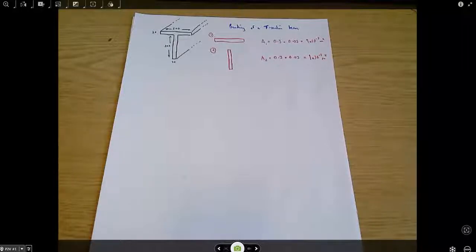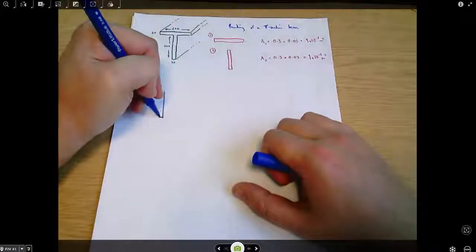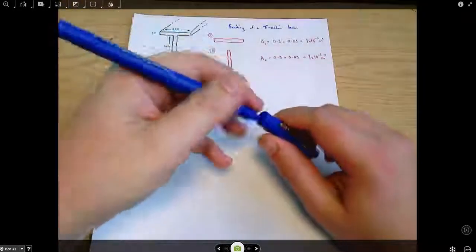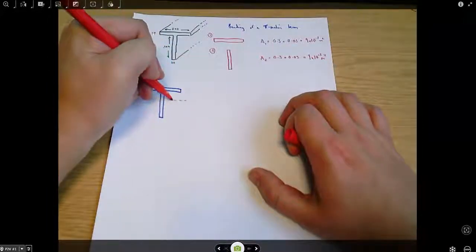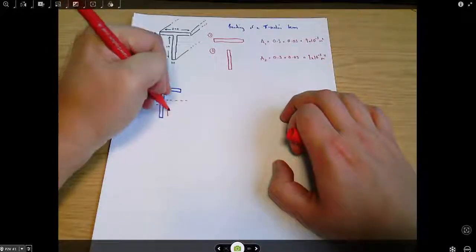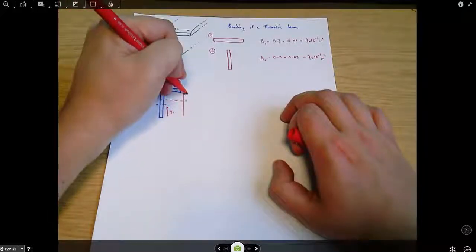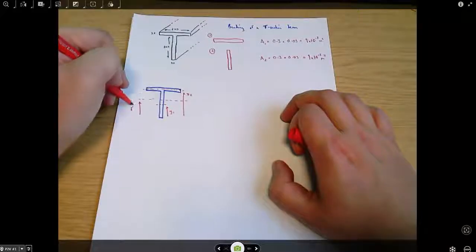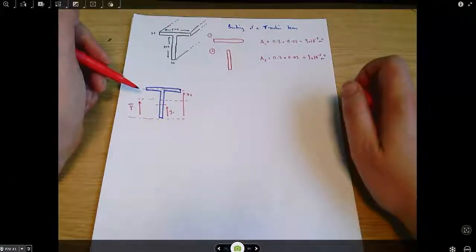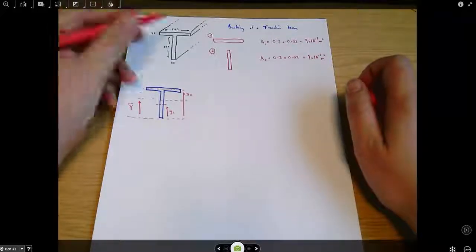The next thing I want to find is the neutral axis for this beam. Let's draw the beam again, this time thinking about where the neutral axis might be. Each of the two individual parts has a neutral axis: Y1 and Y2. Y-bar is the height to the neutral axis, measured from the bottom of the part. Redrawing the beam at regular intervals to focus on the specific thing you're doing is always a good idea.